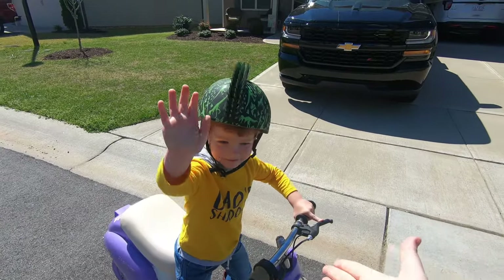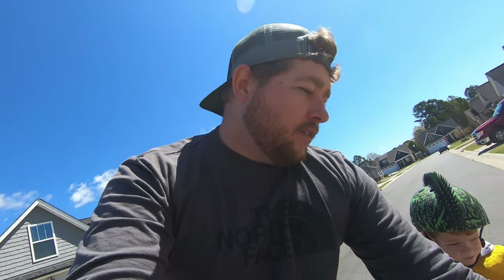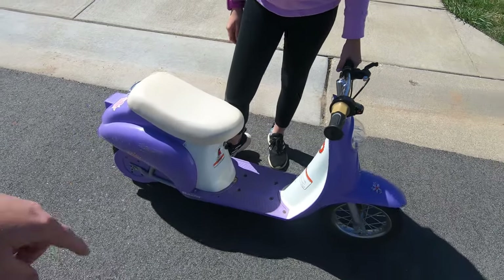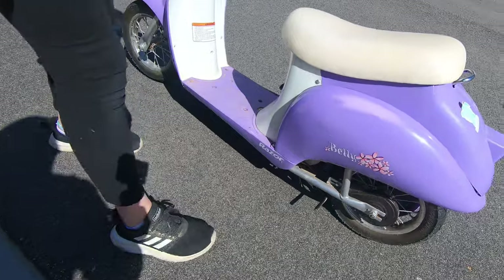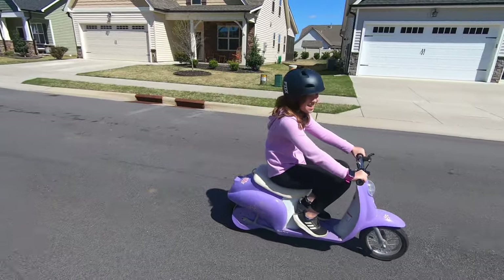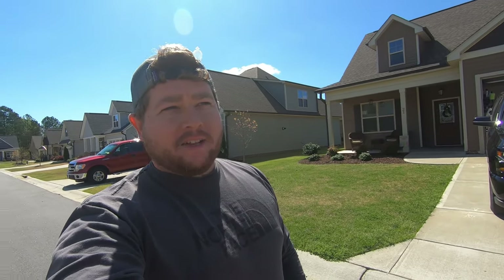Good job dude! So we've had this Razor scooter now for almost a year — we got it for Madeline's birthday last year. I don't have enough good things to say about it. She has absolutely thrashed this thing: broke the throttle housing, broke parts of the brake, completely twisted up the handlebars — and it's still running just as good as the first day we got it. I would assume it does probably like seven to ten miles an hour, and it's actually pretty quick.